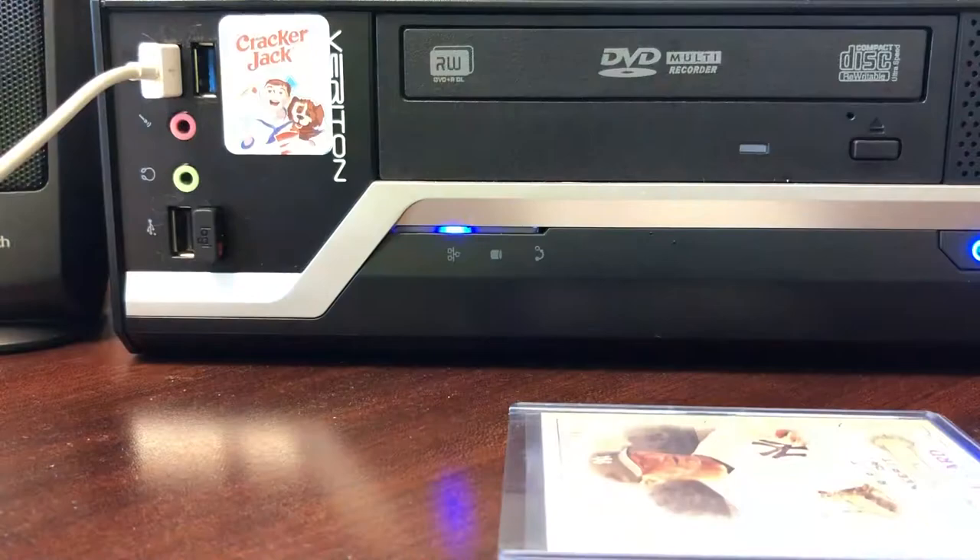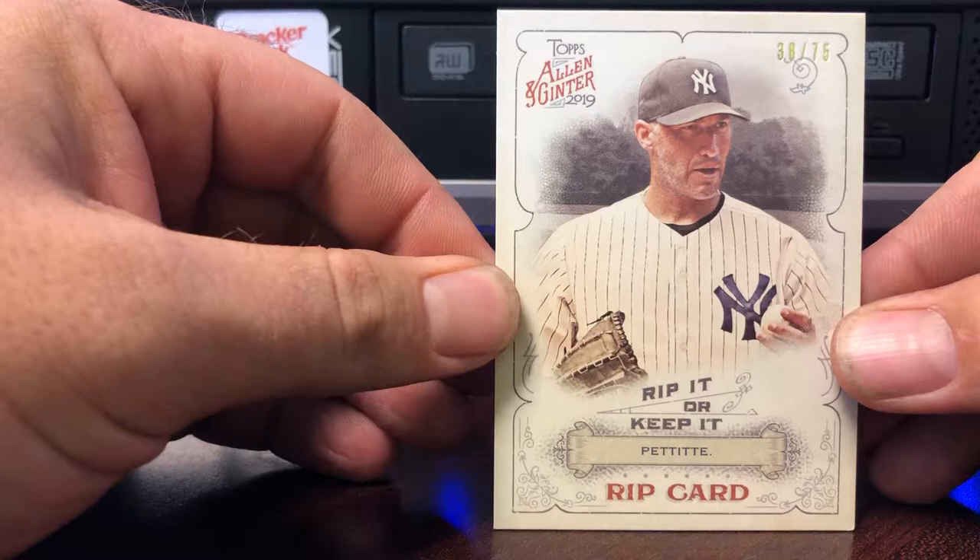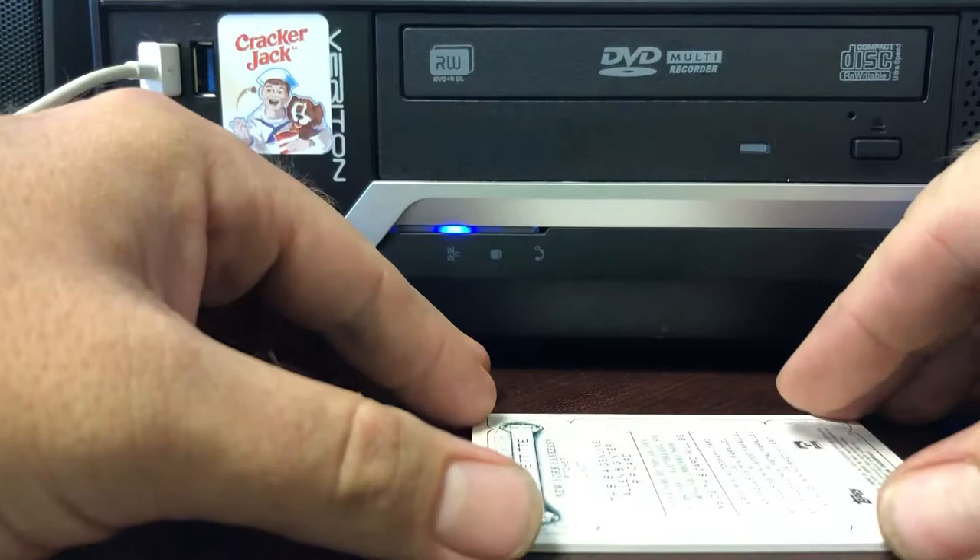So pretty sure we're going to get a metal card in here. If not, they have some other neat cards out there that we're not aware of. But here we go — looking at an Andy Pettitte, and it is number 38 out of 75. Let's get this in the frame.